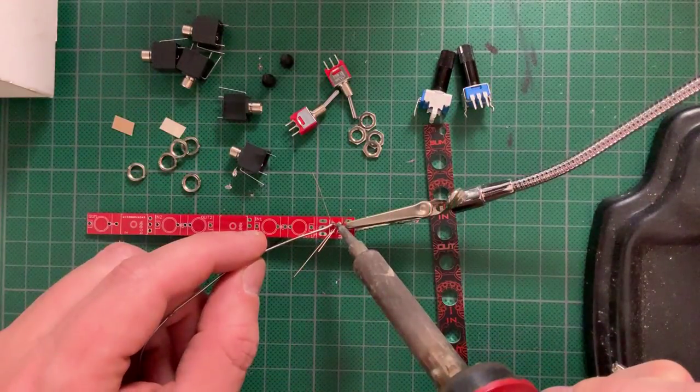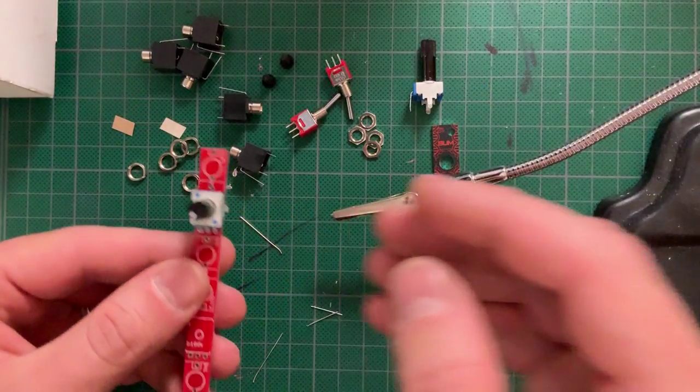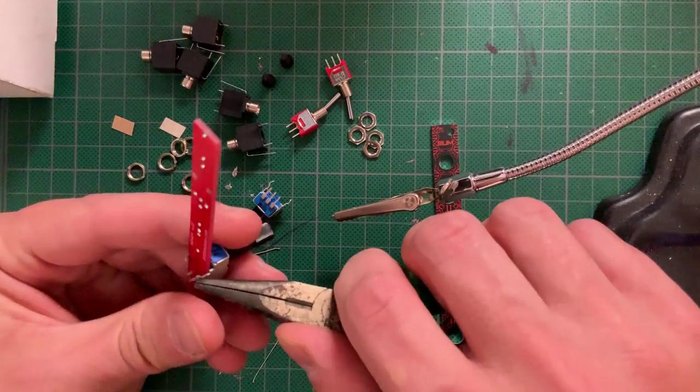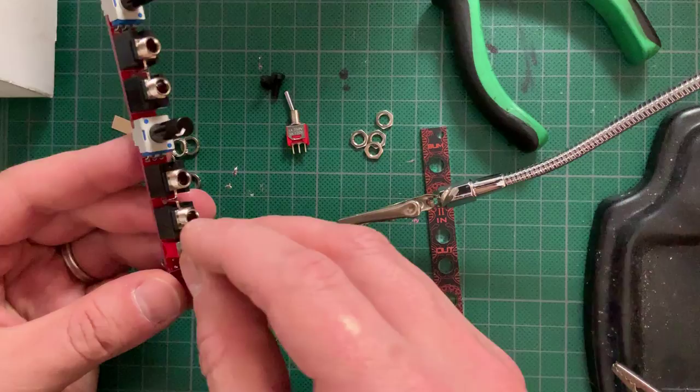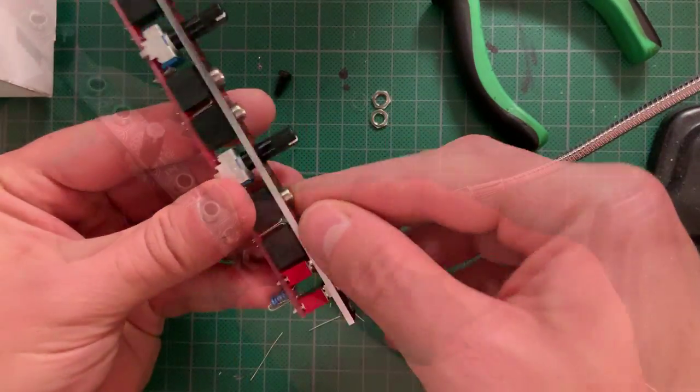I started with the ATT just to warm up. It was a very quick build — basically three resistors, two pots, five jacks, two switches. Plug everything in, fit and tighten the panel, then solder. Easy peasy.